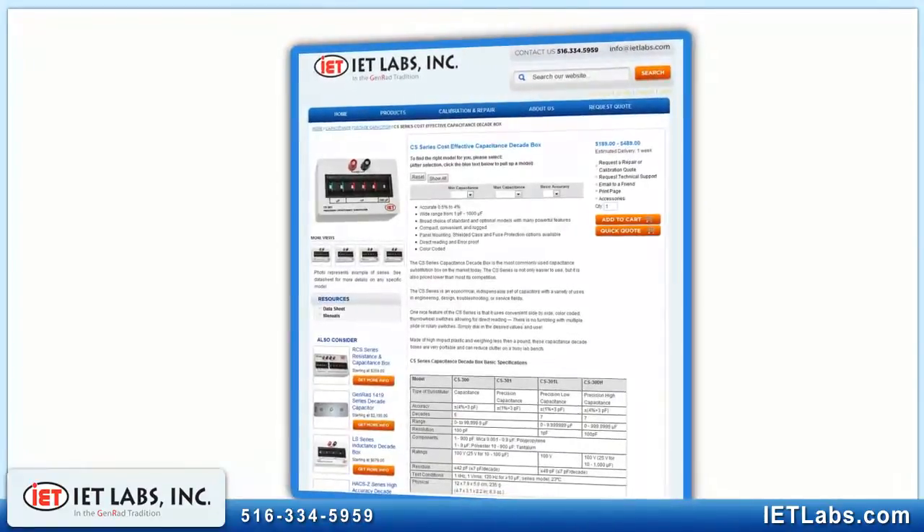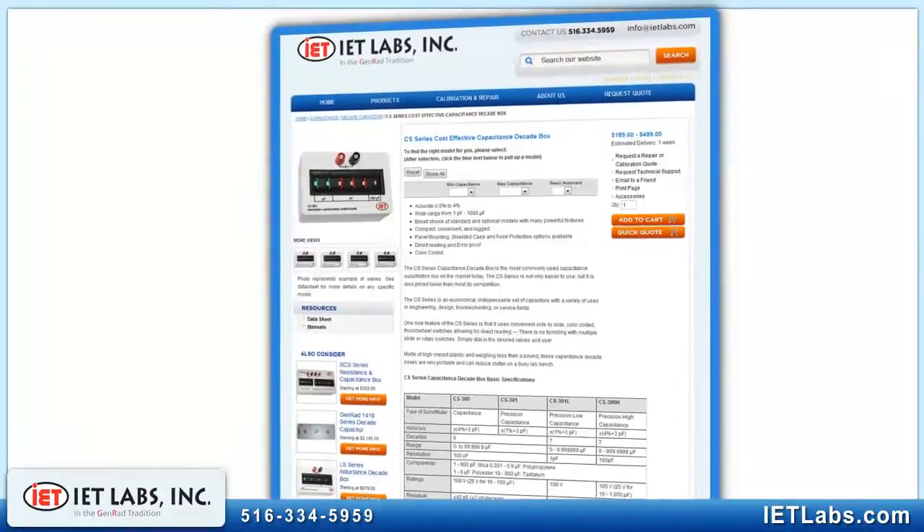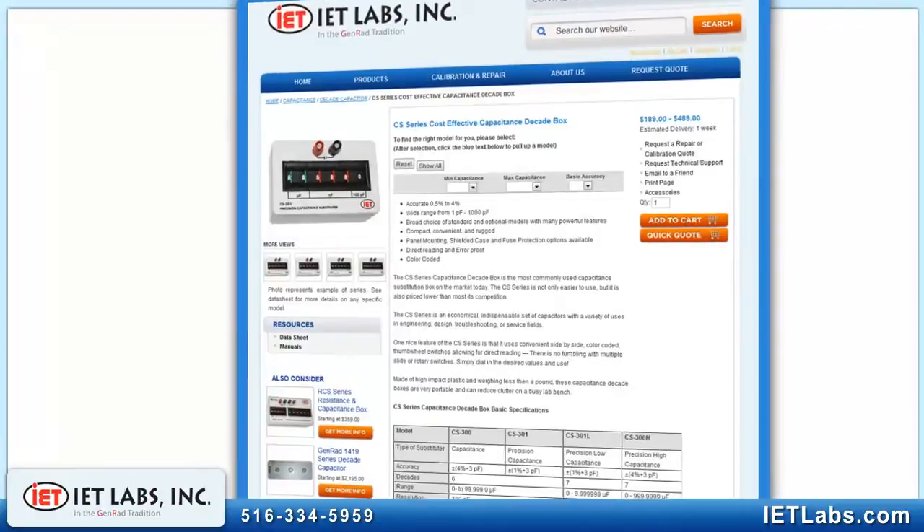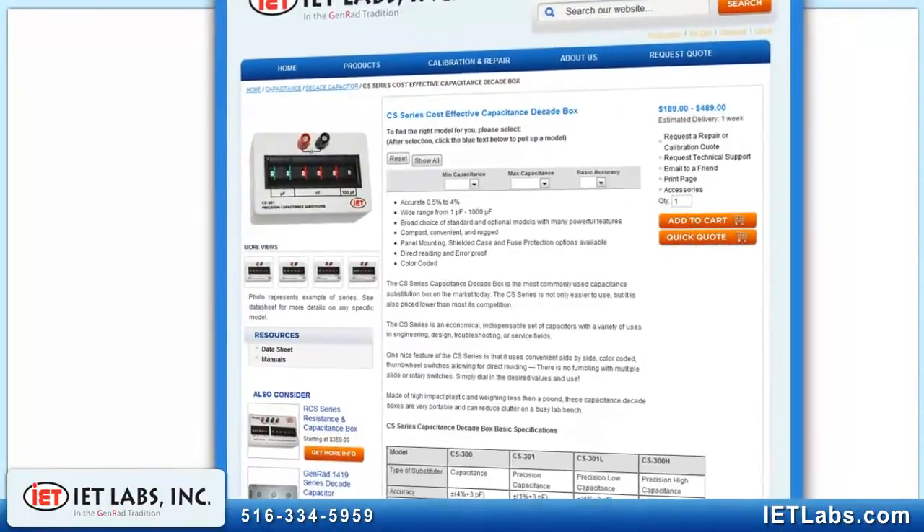If your application is more demanding, IET offers 10 other families of Decade capacitors and standards with features like higher precision, greater voltage rating, or computer-controlled programmable models.